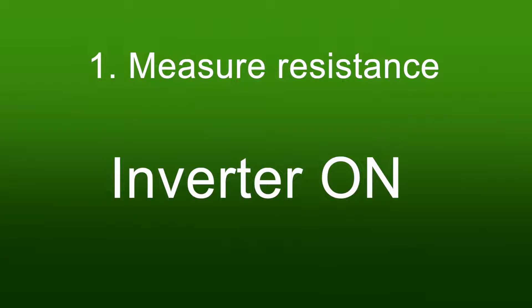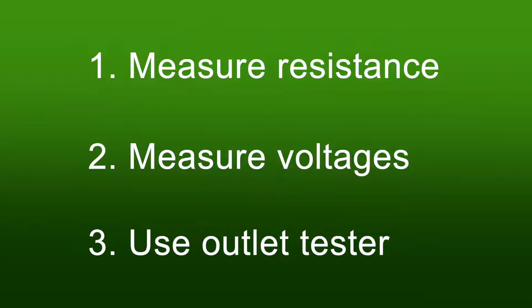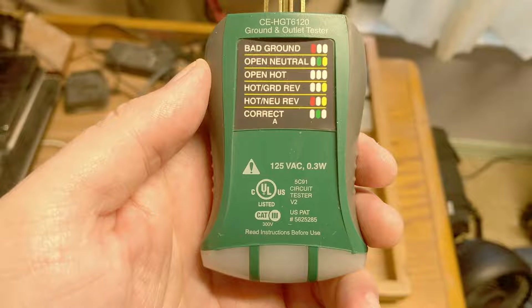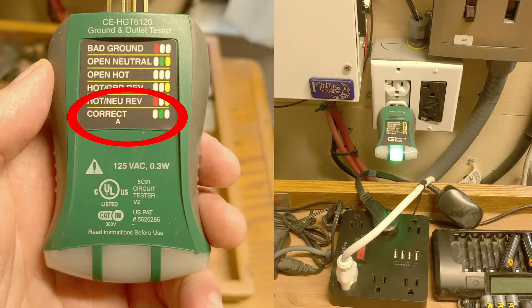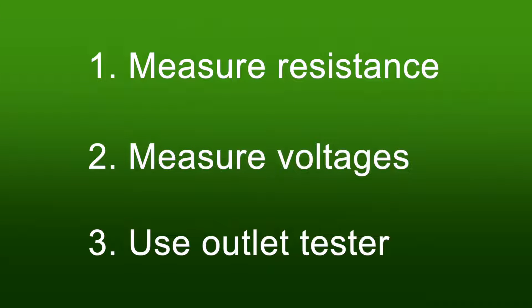Next, turn the inverter on and measure some voltages — we'll come back to that in more detail. Test number three is to use an outlet tester. There are many different brands of these, and the combination of lights can differ between brands. With the outlet connected to the inverter and bonded properly, the tester shows correct readings. With no bond — a floating neutral — the tester shows a bad ground.